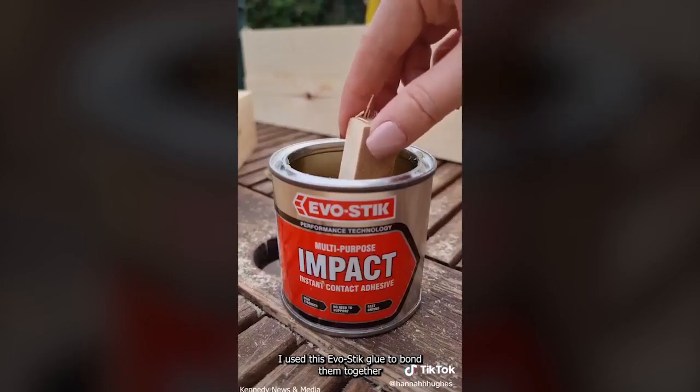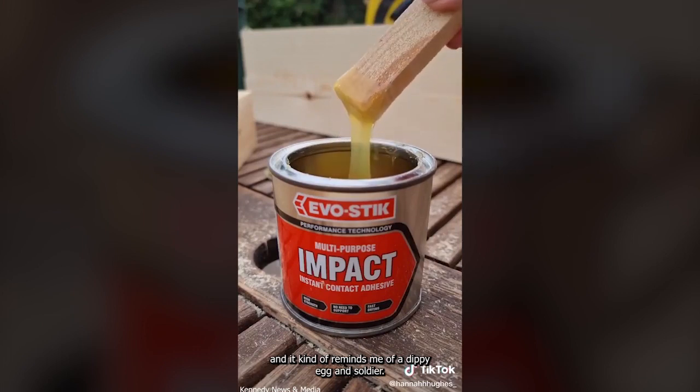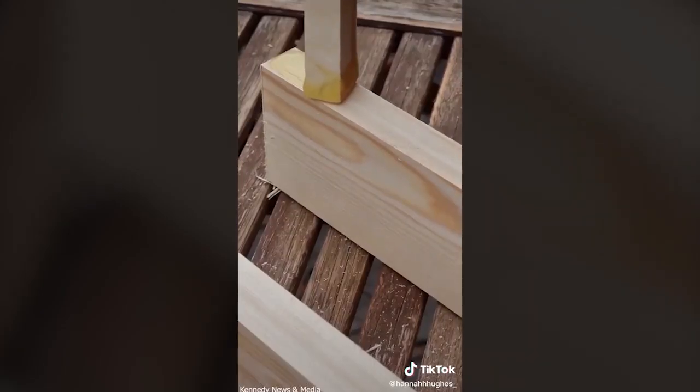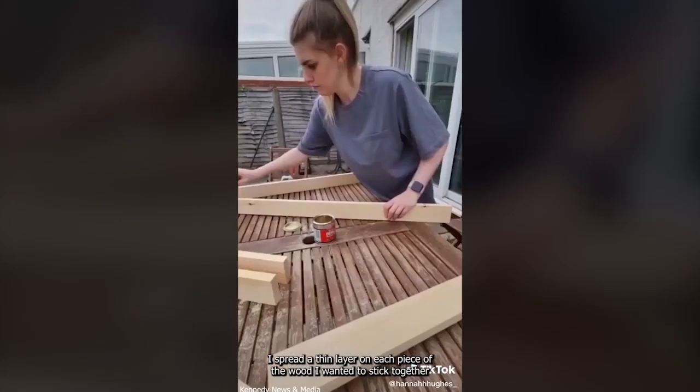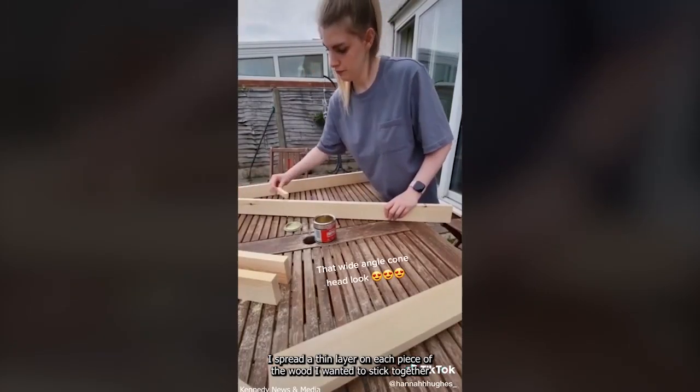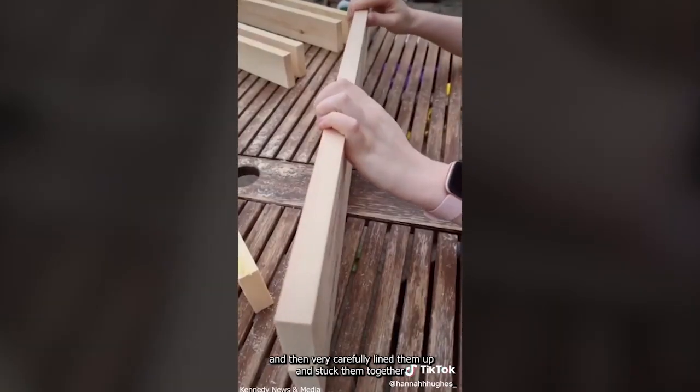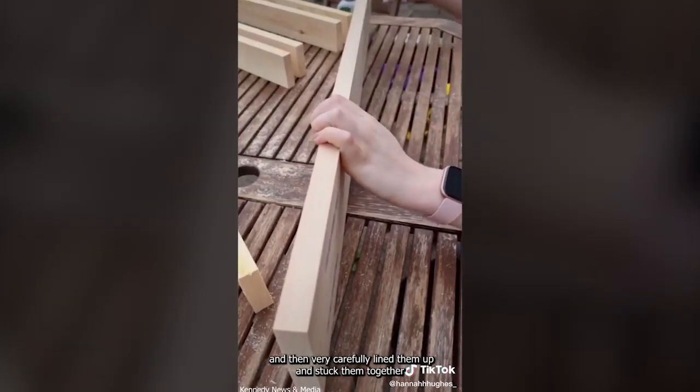I used this Evo Stick glue to bond them together — it kind of reminds me of a Dippy Egg and soldiers. I spread a thin layer on each piece of wood that I wanted to stick together, left it for about 10 minutes until both pieces were touch dry, and then very carefully lined them up and stuck them together.